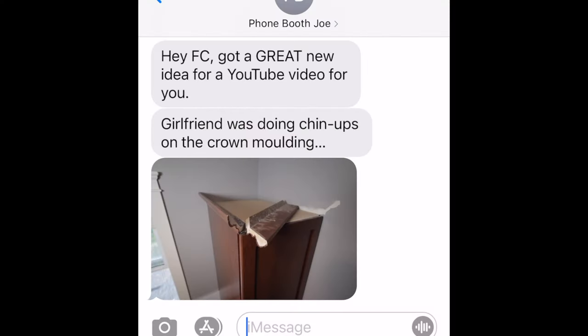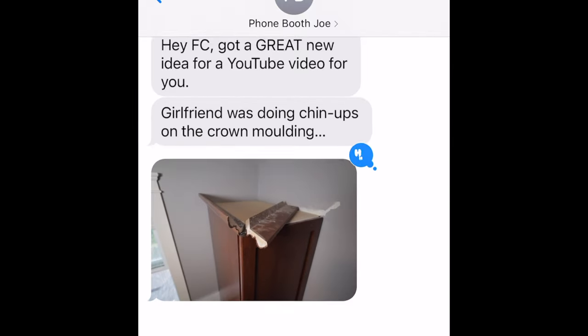Great, another friend with a YouTube video idea. Wait a minute, I could use that experimental glue that that guy sent me a year ago. Maybe he'll stop emailing me every month to see if I've tried it out yet. This could work.